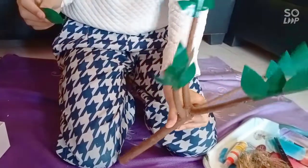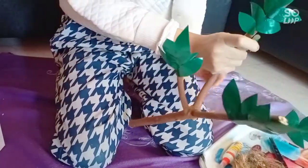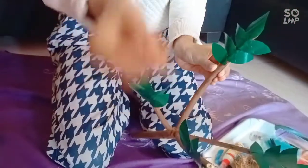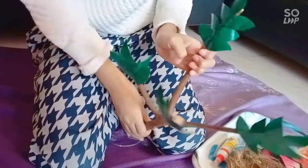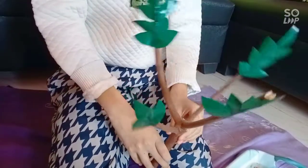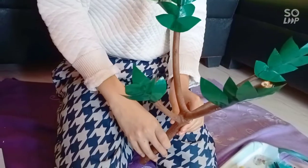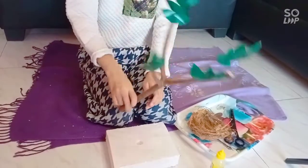I'm almost done — just need to put one more. I've already put some glue here, now I'm going to paste it. And finally it's done! So I'm done with the tree.